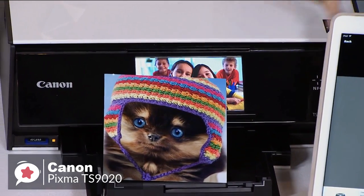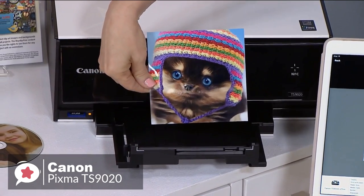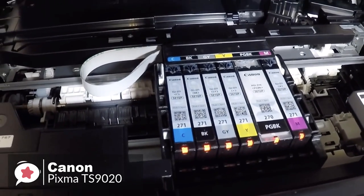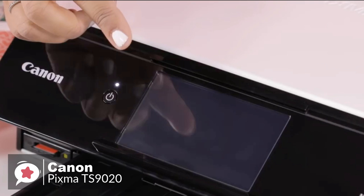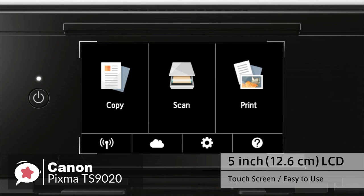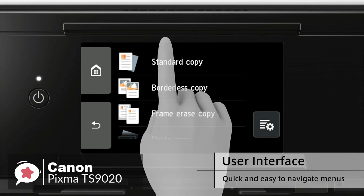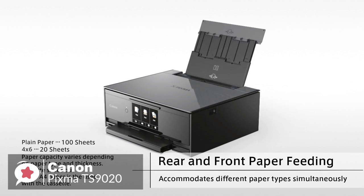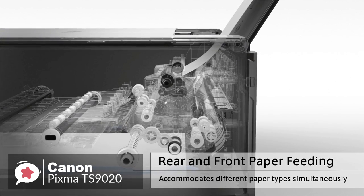For printing, you will benefit from a high 9600 x 2400 DPI resolution for images and documents, while a six-color system provides accurate color with smooth gradations. The scan features include an auto-scan mode, document removal reminder, push scan, network scan, and wireless scanning. You can work quickly with print speeds of 15 IPM in black and 10 IPM in color. It also features both front and rear paper feeding options that can work with media up to 8.5 x 14 inches in size.